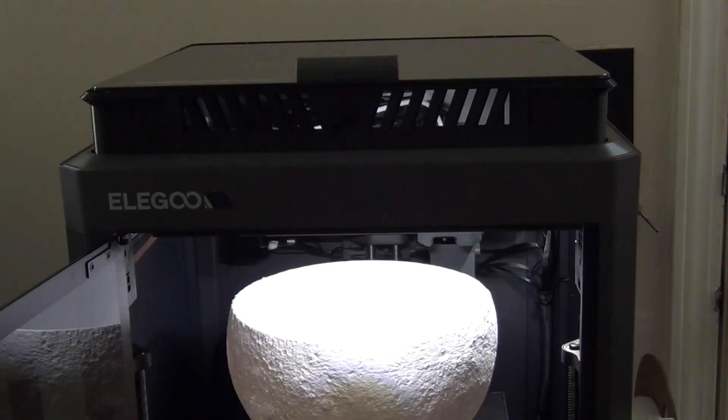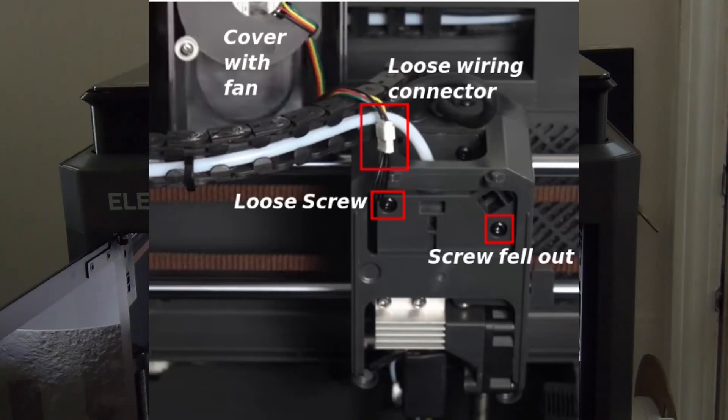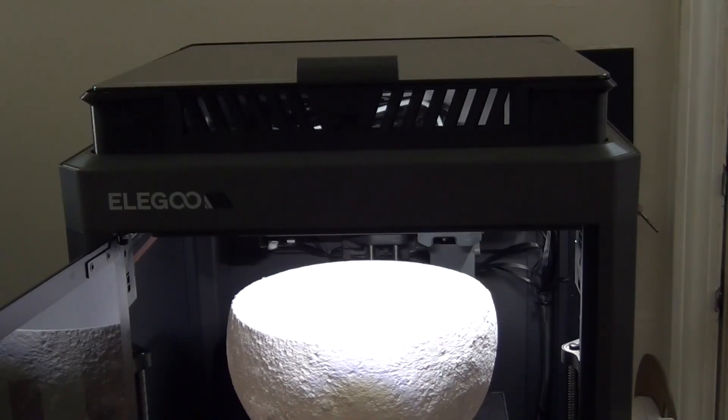I'll outline the little problem I had to begin with from shipping — there were some loose screws. It goes through a self-check when you first turn it on, and that came back with an error because one of the fans wasn't working. The printhead had a loose screw on one side, a screw that fell out on the other side, and a loose power connector — that's why the fan wasn't working. I put the screws back in and tightened that power connector, and once I did that it was fine and has been fine ever since until this.